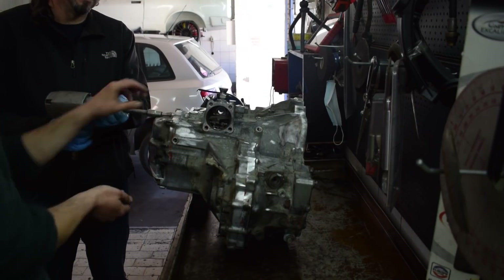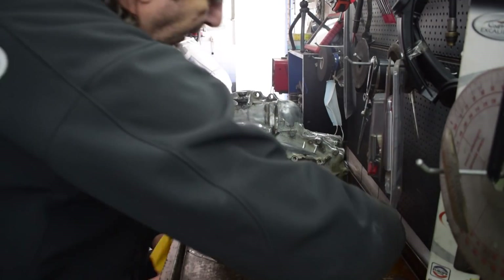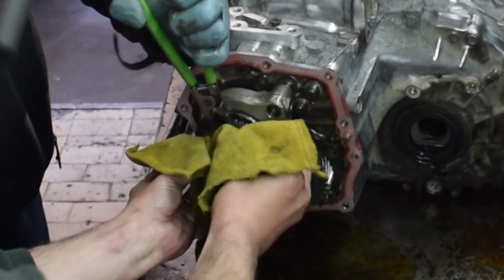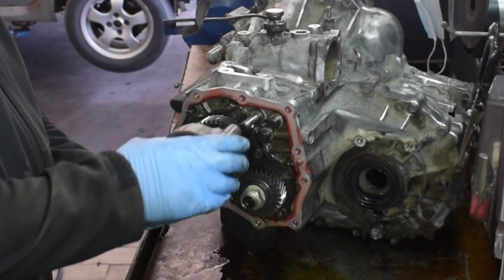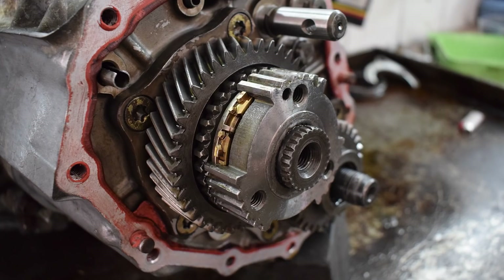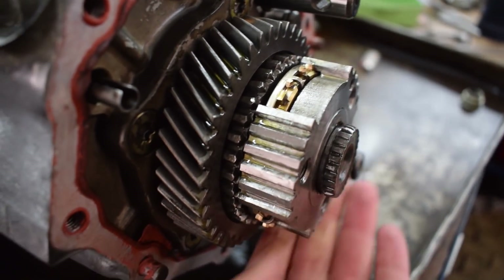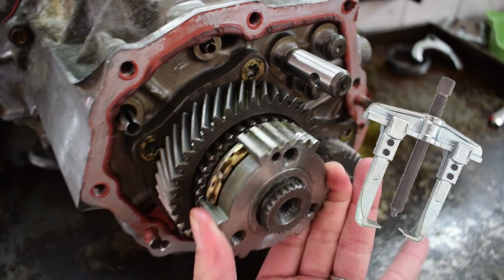Next we unbolt and remove the top cover, then remove the snap ring on top of the input shaft, and after that the shift fork together with the fifth gear sleeve. Next we need to remove this hub that sits on top of the fifth gear synchro on the input shaft — here it is on the parts diagram. As you can see, there's no place for a conventional gear puller to grab onto, so using claw type gear pullers on this hub won't work.